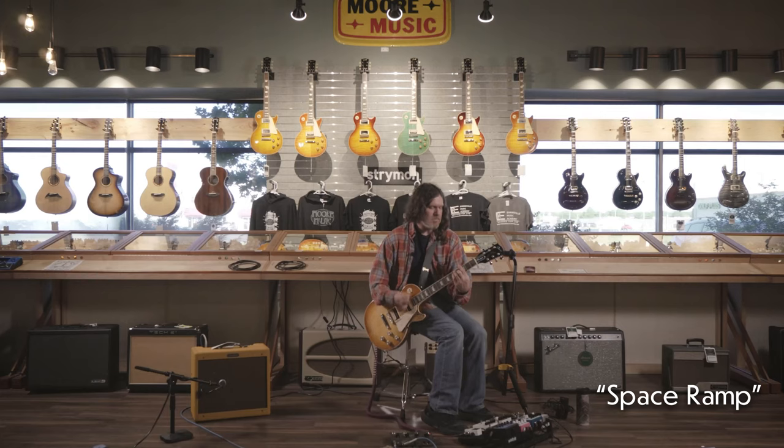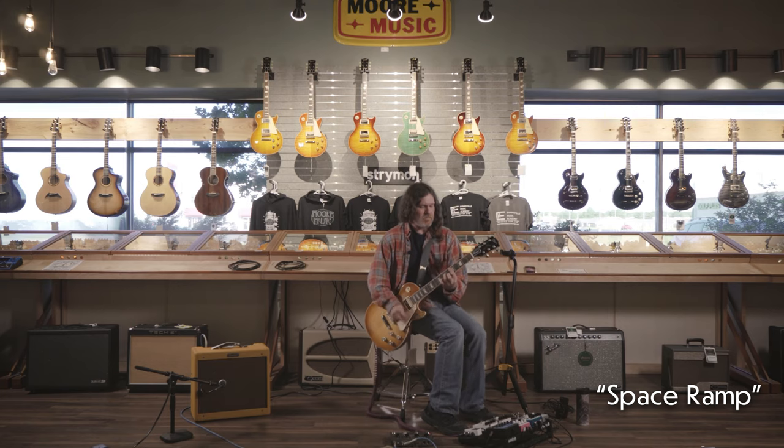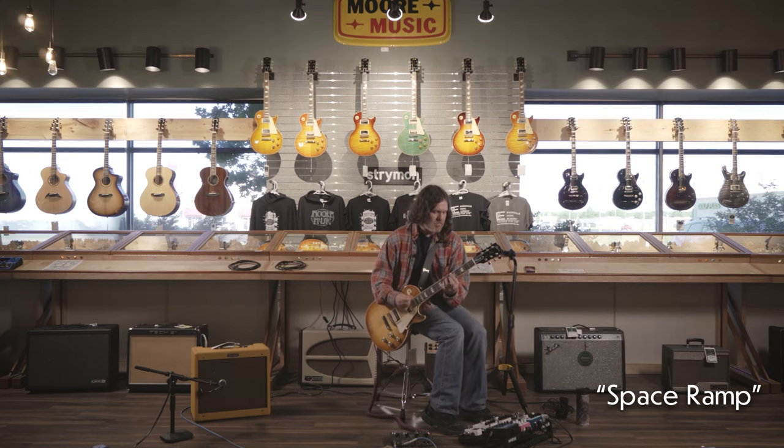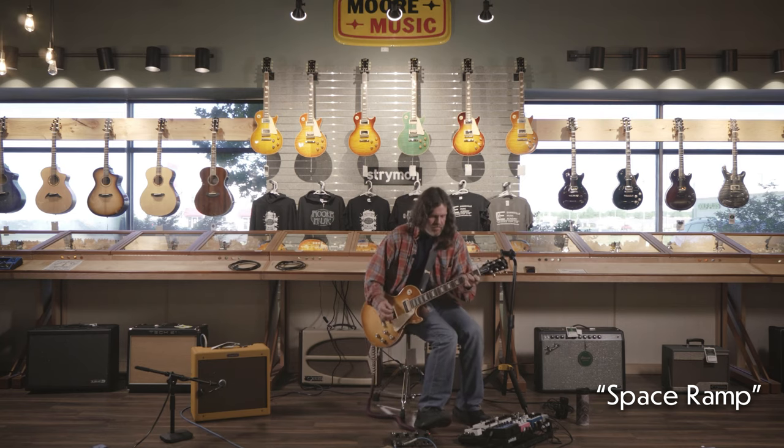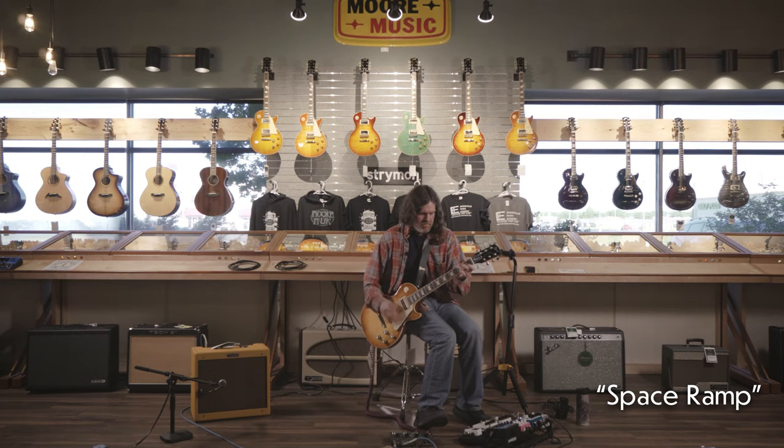Hey, it's Jake Martin here at Smoke Rings at More Music in Evansville. Talking about a couple of pieces of really cool gear here. First I got the Avalanche Run by Earthquaker Devices — just a really great reverb and delay.